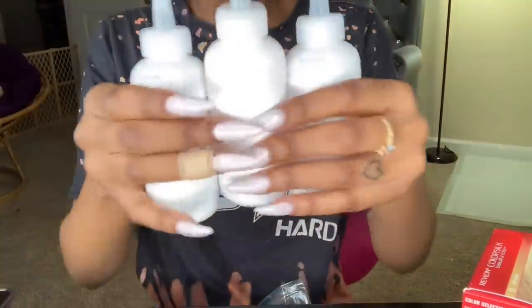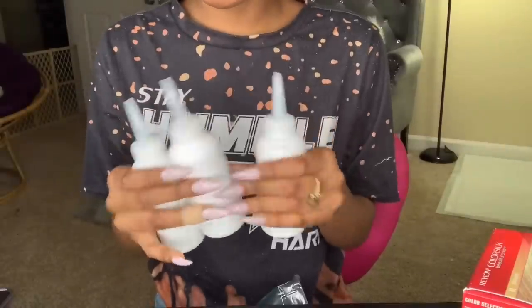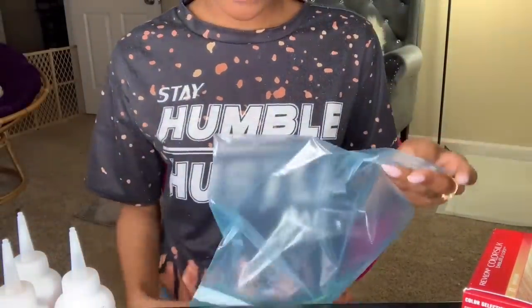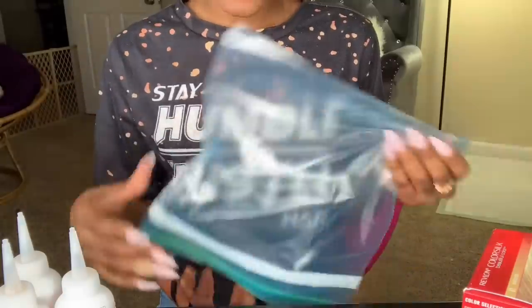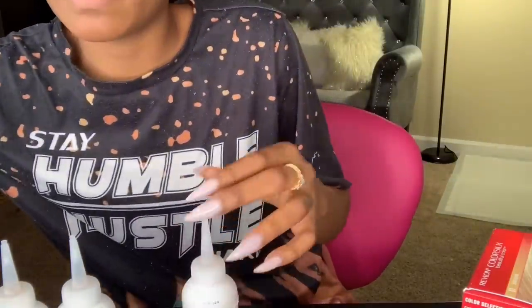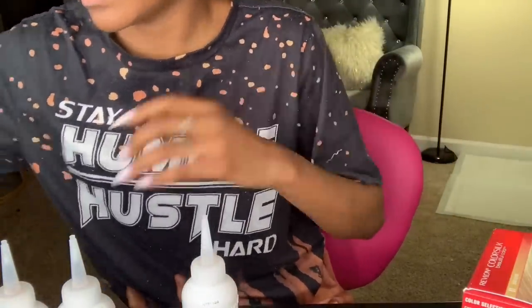I'm only going to use three packets this time because last time I used four, put them all in on the hair, and when I went back to check I still didn't dye it all. So I'm going to cut the tops off and start pouring them in the bag, then put the wig in the bag as well.